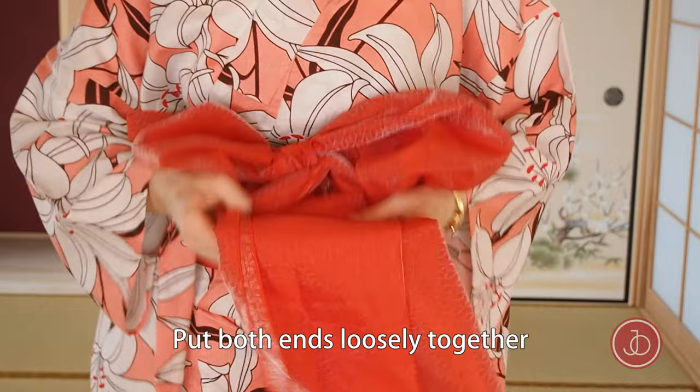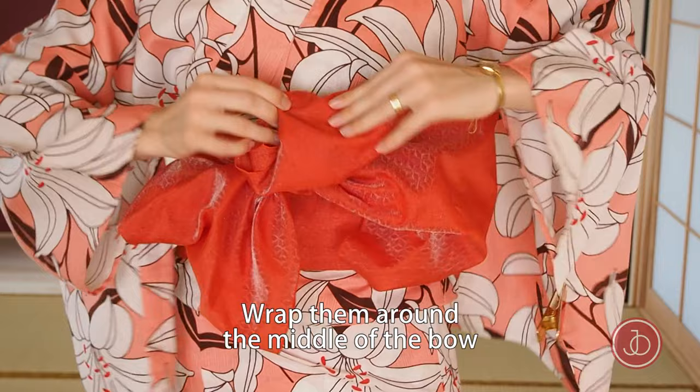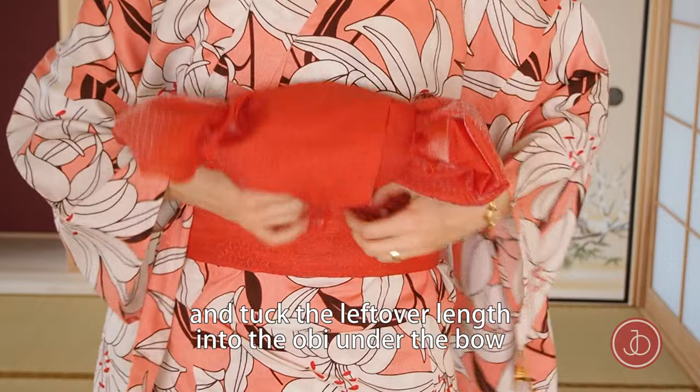For a really cute look, make a bow that looks like a candy wrapper. You can do this by putting both ends loosely together, wrapping them around the middle of the bow, and tucking the leftover length into the obi under the bow.